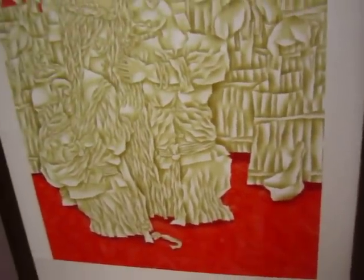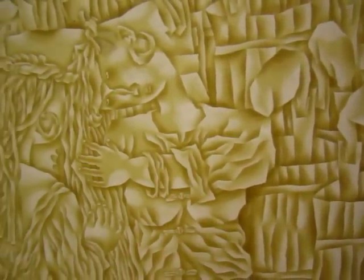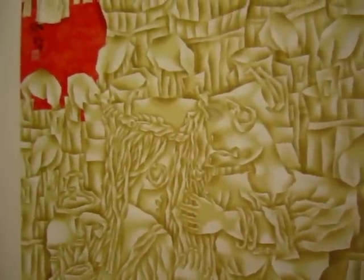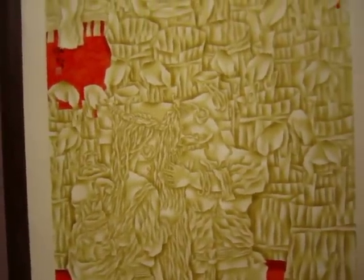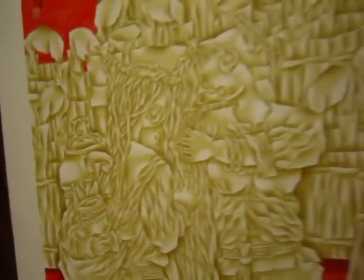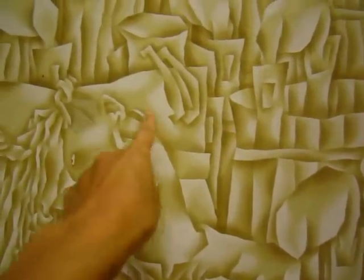There is one person, and there is another person — I think it must be a guy. Actually, no — there's a baby. You have to look very carefully. I think it's a girl or woman, a female, by the earring.